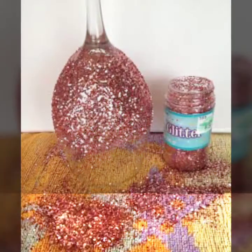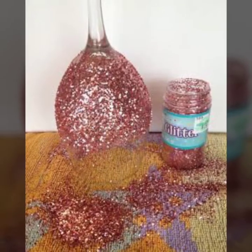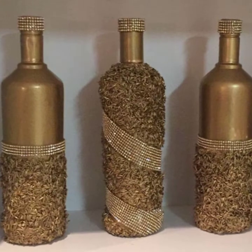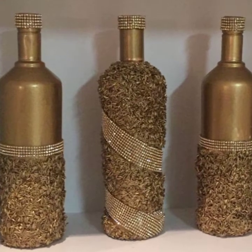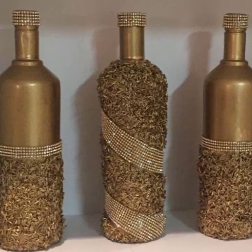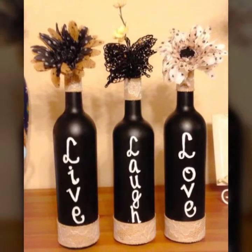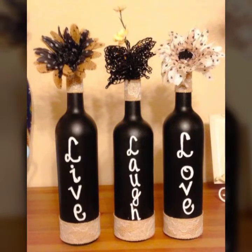Otherwise, if you want to gift your friends, then you can also use glitters and laces. You can also use these glasses in many different required ways.